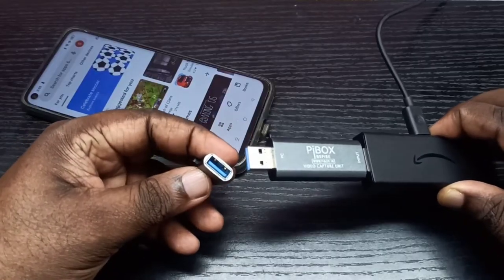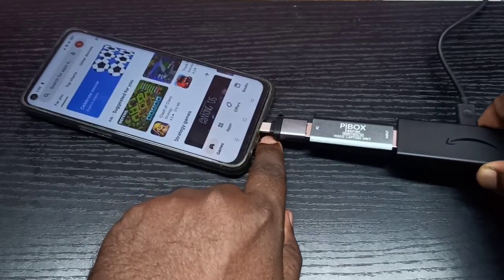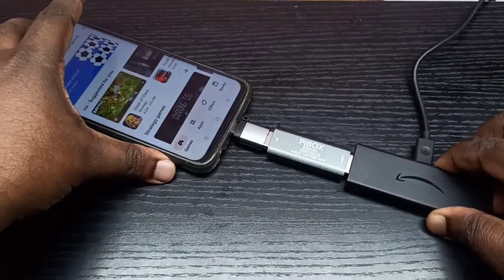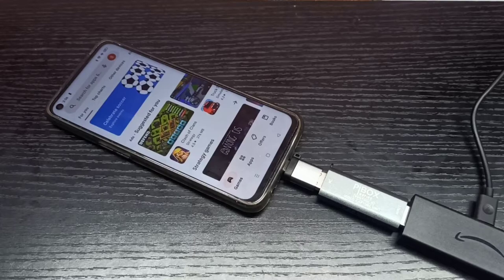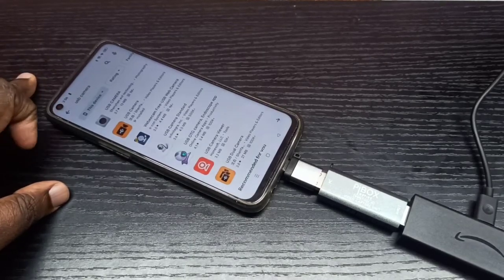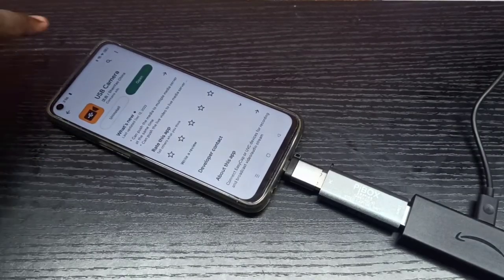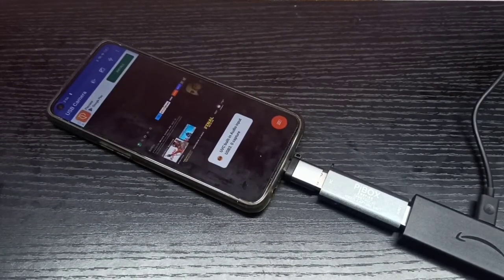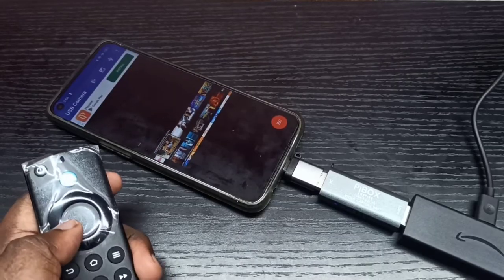Then I can connect that adapter to the mobile phone — done. After that we can open the Google Play Store and search for USB Camera. We need to install this app called USB Camera. I already installed it, so let me open it, then tap OK. Now I can see the content from the Amazon Fire TV Stick on this Android mobile phone.